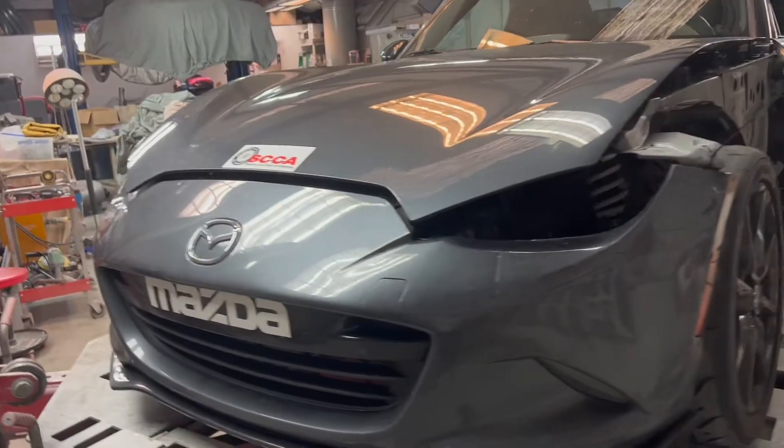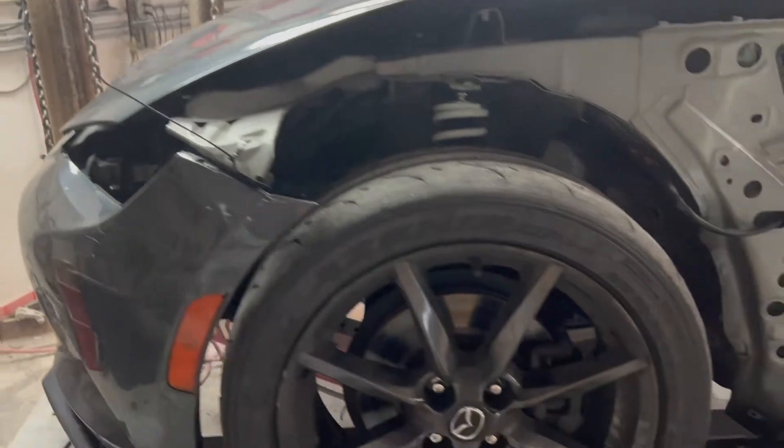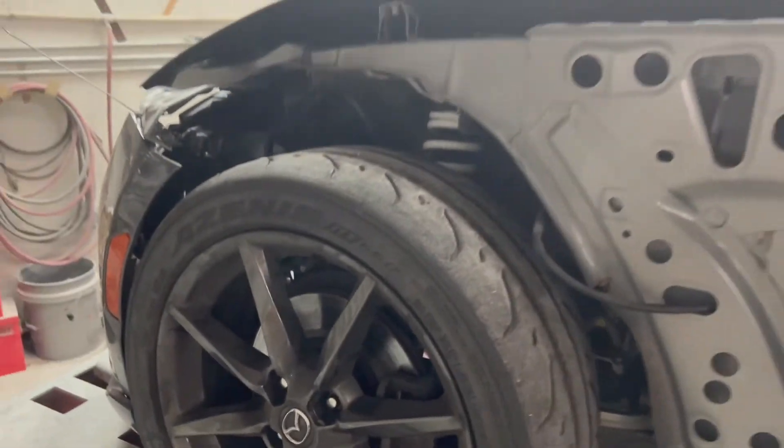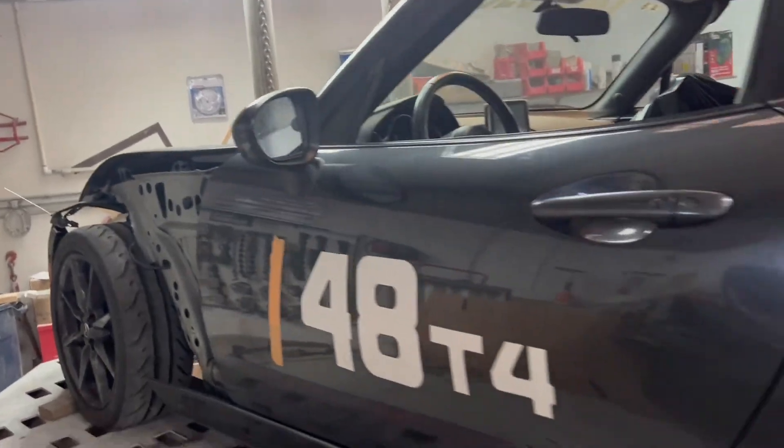We've got another MX5 in the shop. This one is also an insurance job — it was on the track at a track day event and he had Hagerty insurance. We're going to basically do the same thing we did on the orange car: pull this thing apart, get some measurements, and get our supplement together. I'm going to try something a little different on this car — I'm going to leave the rocker covers on so when I set it up on the clamps I'll turn the clamp sideways to sit on the pinch weld. That should give me a good datum line so I can get all my measurements.